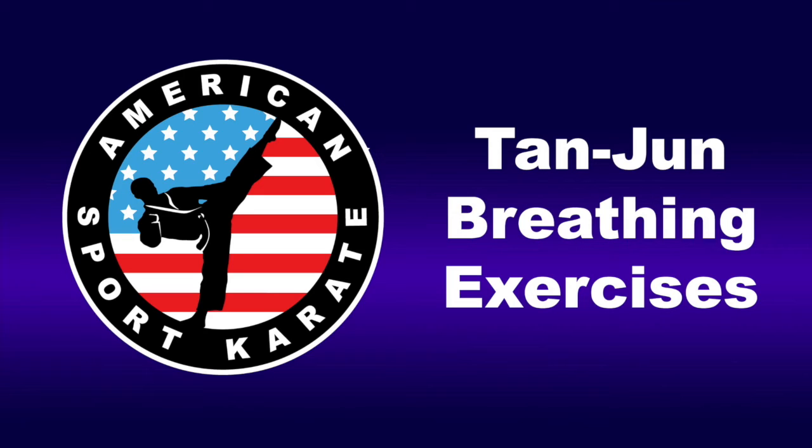Let it out, 2, 3, 4, 5, 6, 7, 8. Breathe in, 2, 3, 4, 5, 6, 7, 8.